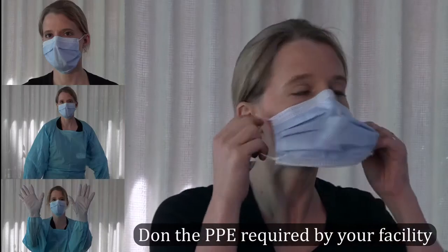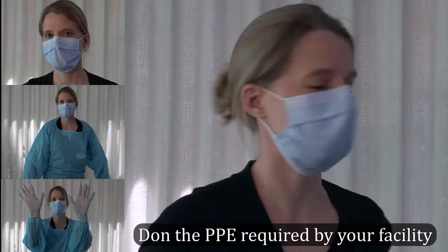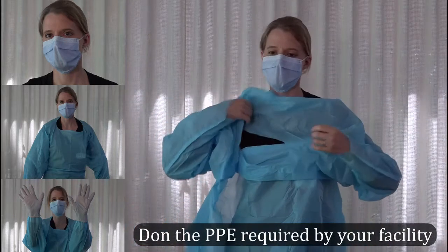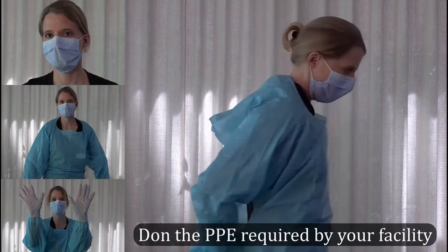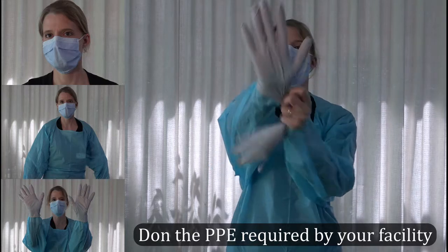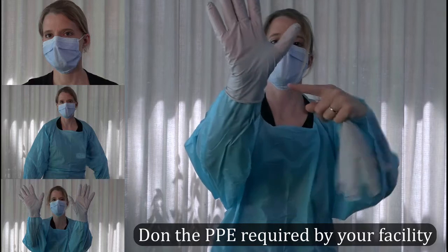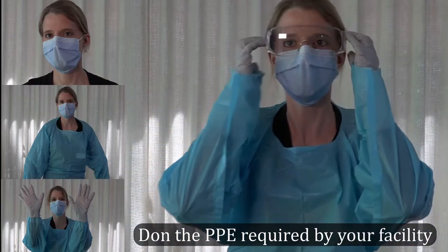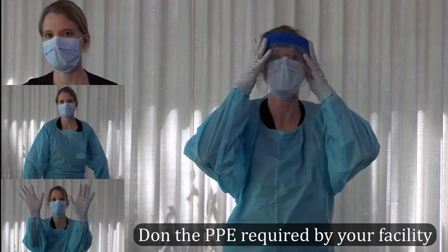Place a medical mask on the face so that it covers the mouth, nose, and chin and is secure to the face. Apply a medical gown if necessary. Then place gloves on hands, ensuring that they cover the wrists and are placed on top of medical gown sleeves if applicable. Place safety glasses or a face shield on to protect the eyes and ensure they are snugly secured.